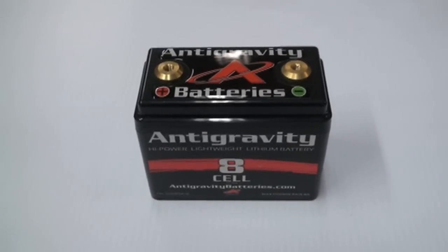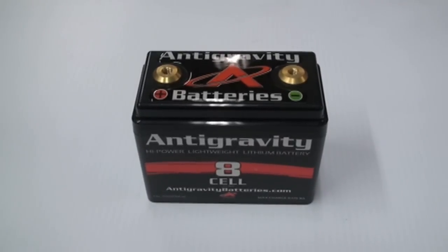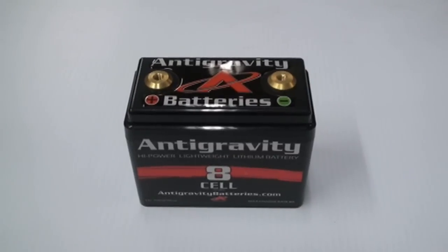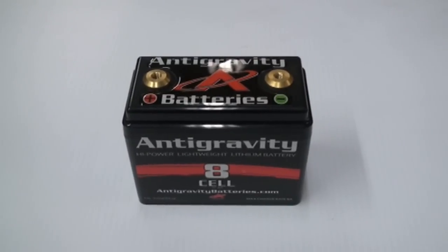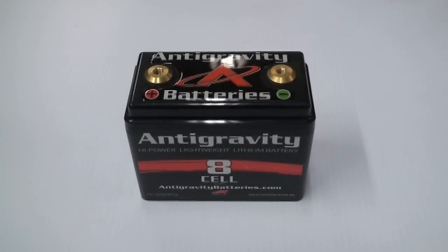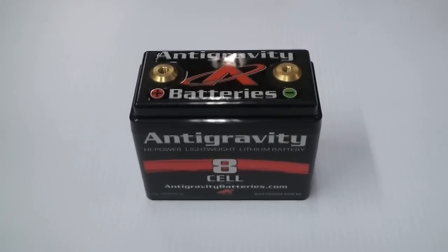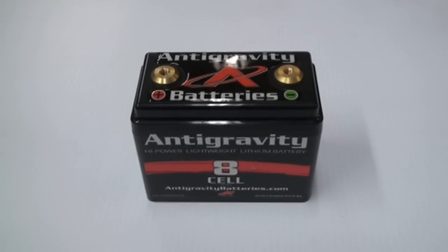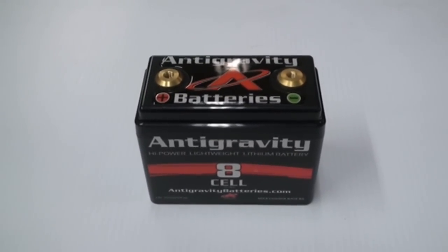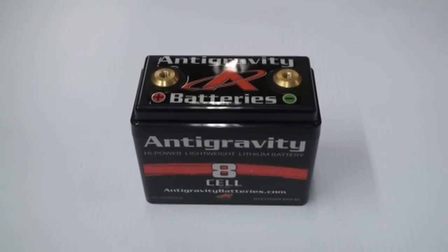Another nice thing about these over the stock battery is they're going to have more immediate cranking amps. Lithiums have much more output power right at the beginning. It's pretty much the same reserve as the stock one, but you're getting a lot more kick in the beginning. With lead acids, every time you fire it over it gets weaker and weaker, and lithiums pretty much don't have that issue until the very end. Anti-Gravity has been making amazingly great batteries for a long, long time.